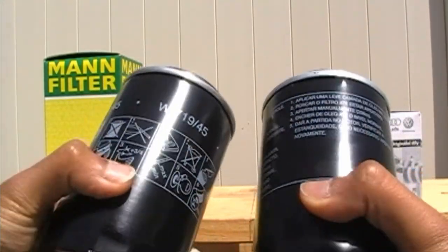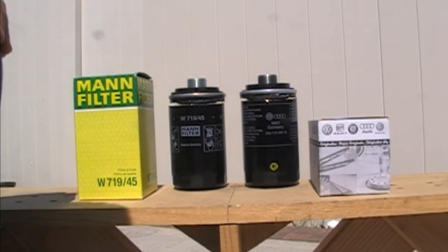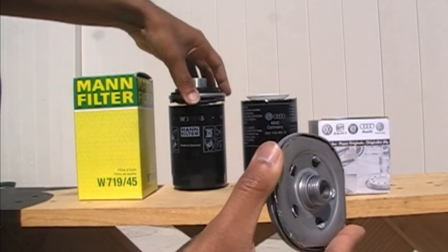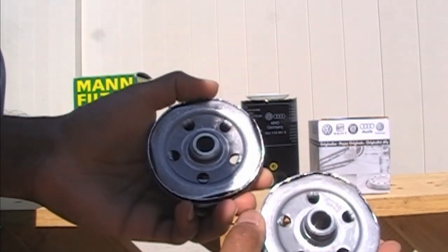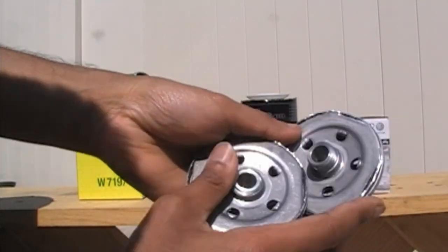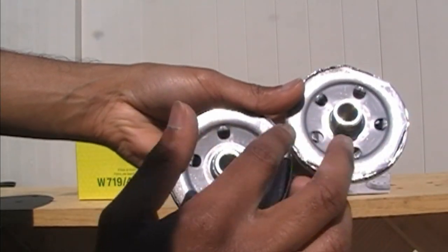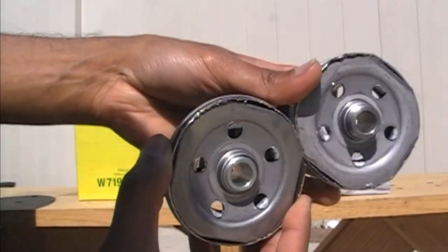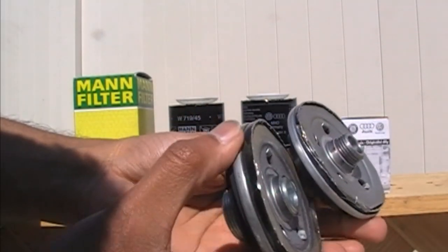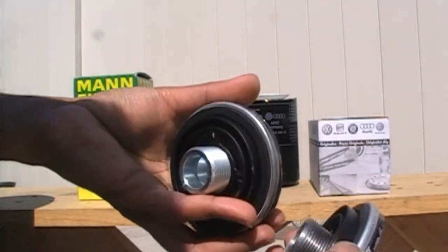Now that I have these two filters cut open, let's take a look. This one here is the OEM Audi filter and this one here is the Mann filter. Let's look at the back of them — they look identical. These are the ports where the oil fills into the filter, and these are the ports where the filtered oil enters the engine. They're almost identical. The only difference is that in the OEM filter, this port right here is threaded a little bit deeper than the Mann filter, but the construction looks almost identical.